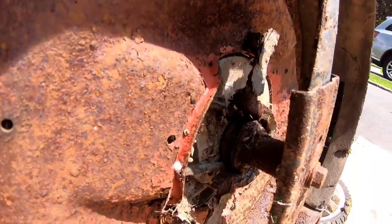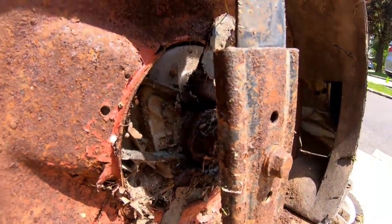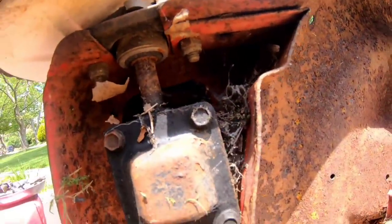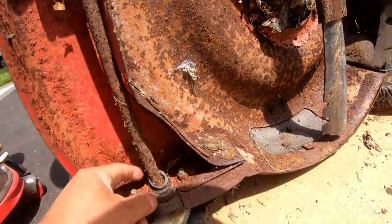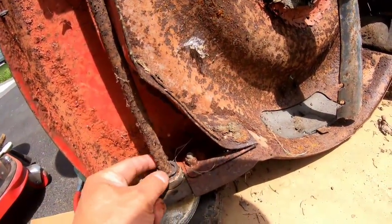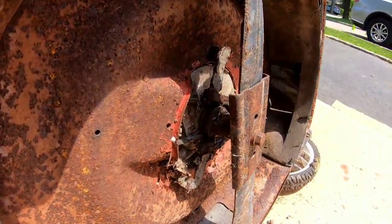And I don't think I have a pulley like that. You guys see that? That's probably why it doesn't work. This is never a good sign when the washer pops out like that. I may have gotten a bad deal.